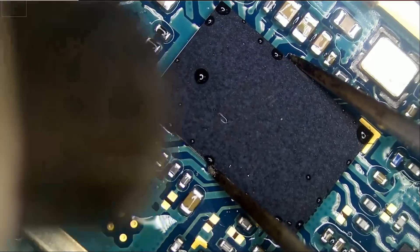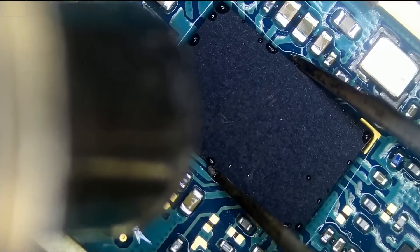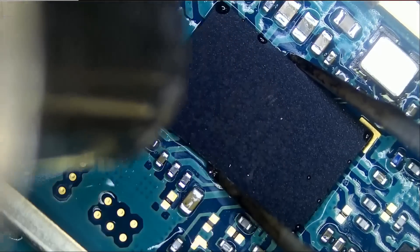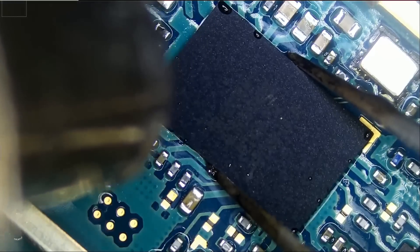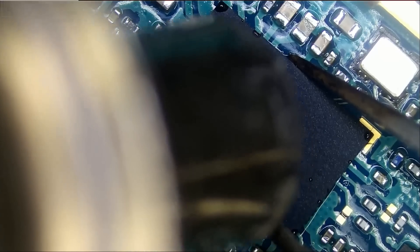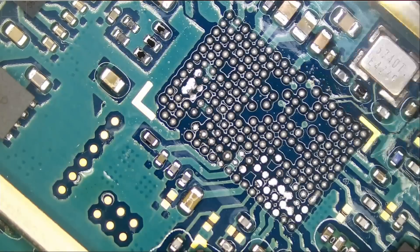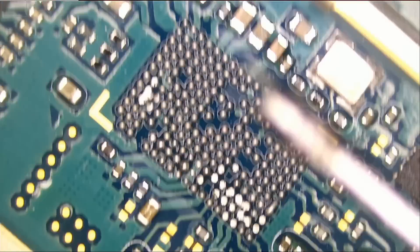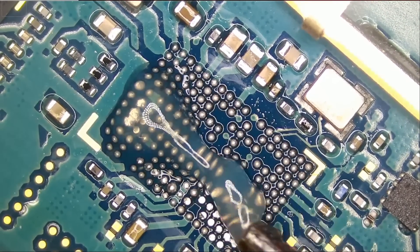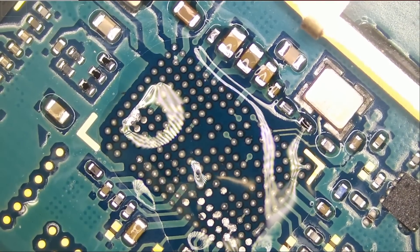I'm just preheating from far and then I'll come down closer once the board gets saturated with heat. The chip is out. Now we're going to clean — but before we clean, I'm going to apply leaded solder and mix it with the unleaded solder that's on the board. The reason for that is it will lower the melting temperature, so when we wick off those solder balls it's going to be easy and we do not risk ripping any of those pads off the board.